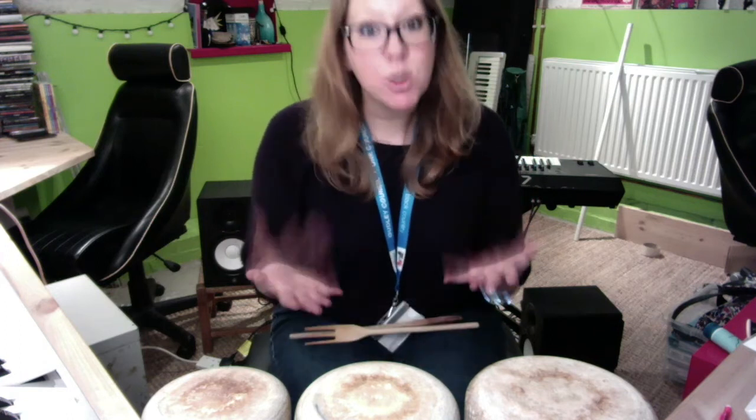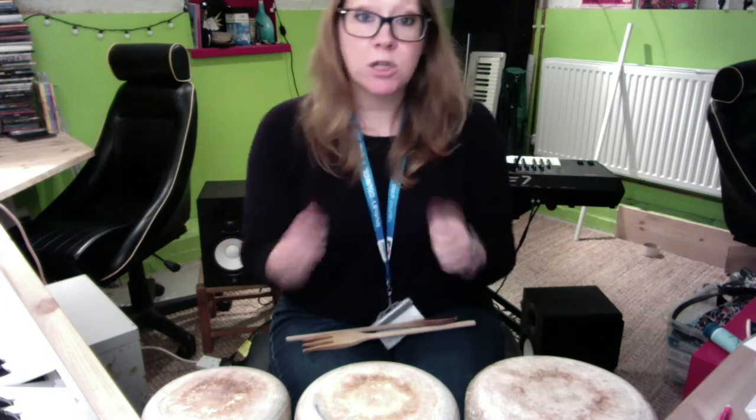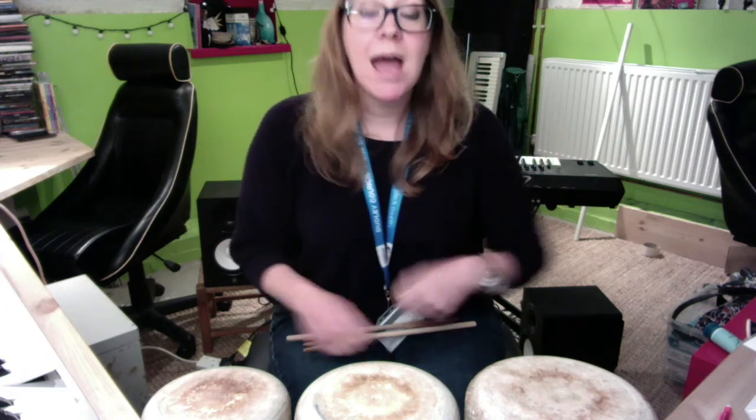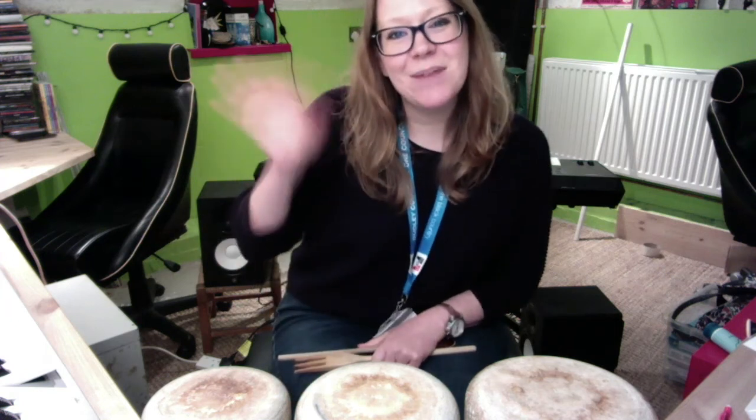So have a go with the video and see how well you can get that with me. Then make up your own pattern — maybe get somebody at home to do it with you. You could do your first pattern, sing the song, and then get somebody else to copy it back for you. Take care, see you next time, bye!